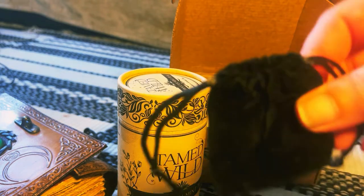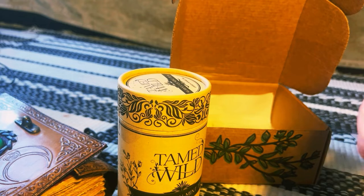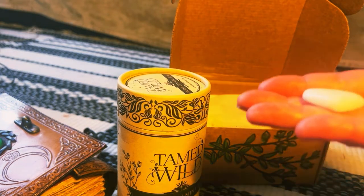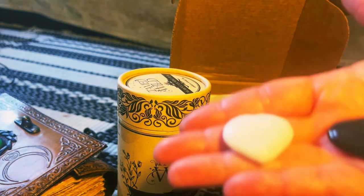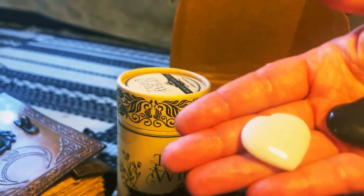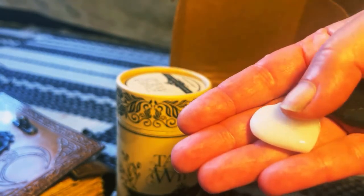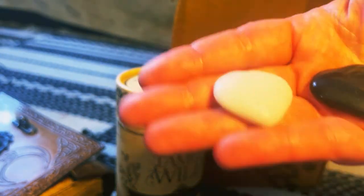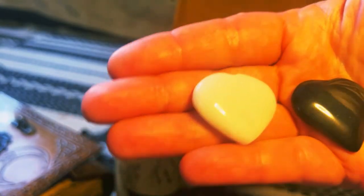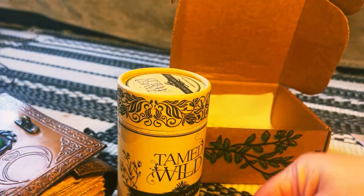So here we have a beautiful black velvety sachet, and it feels all nice. Inside there's maybe a milky quartz or white quartz, and that could be obsidian or something like that, probably. Really, really pretty.